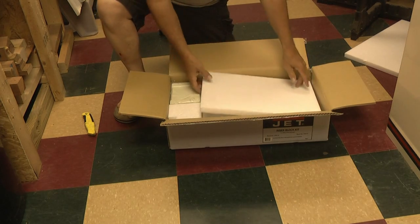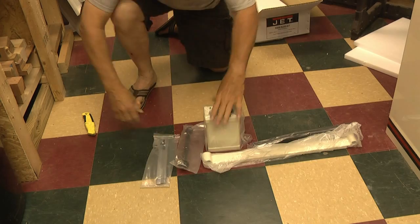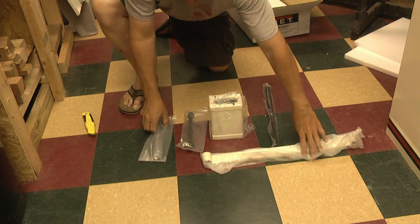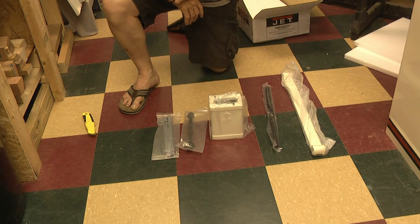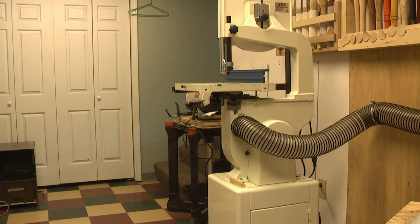Directions - I don't know anybody that reads those. There's an awful lot of styrofoam, but this is what we've got plus the blade. Before I get going any further, I'm going to disconnect the dust collection hose, unplug it, and take the existing 93.5 inch blade off that's on it right now.